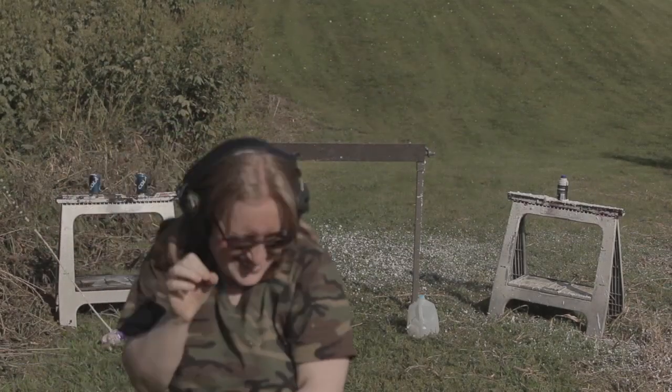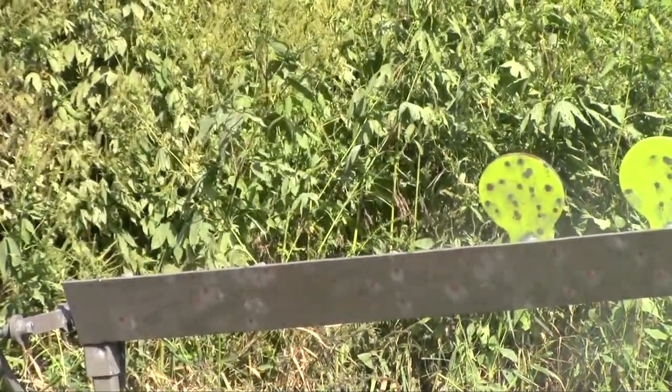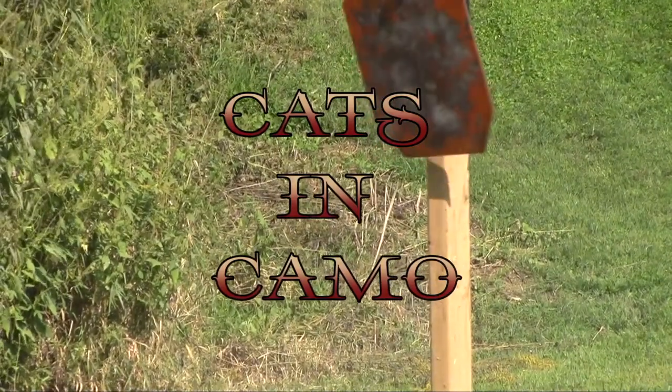Hello and welcome everyone, we are Cats and Camo here today with a Colt 1911. Yes, we're doing another 1911 — just to spite Ally — so this is the Colt Competition, that's what it's called.